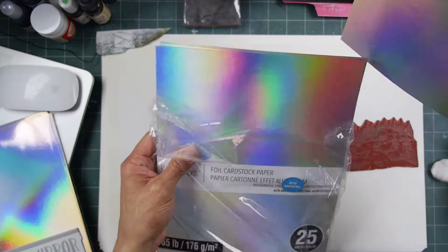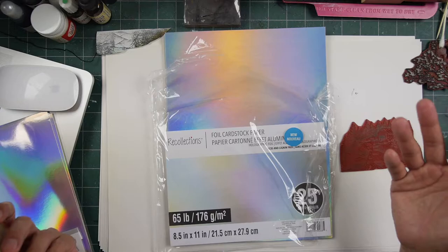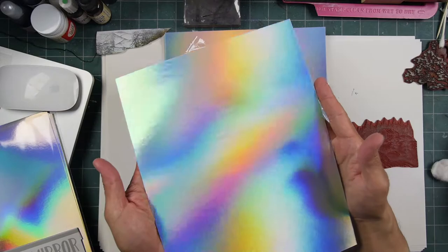One pack of these cost less than $5. I bought them at my local Michaels store — it was buy one, get one 50% off. So with tax, you're talking about roughly $4 a pack for something like this. 25 sheets of full-size pieces. It's not too bad.